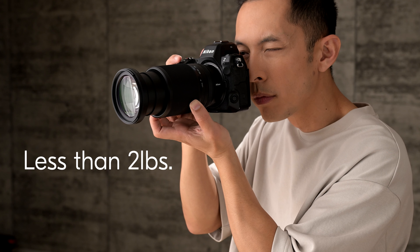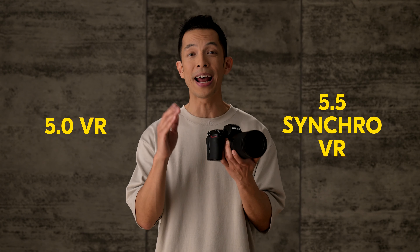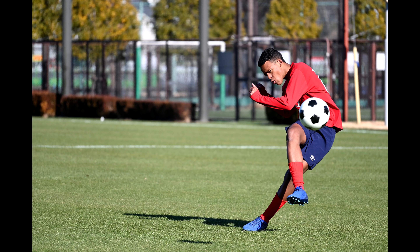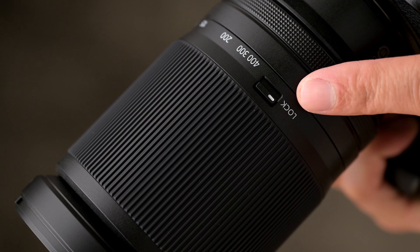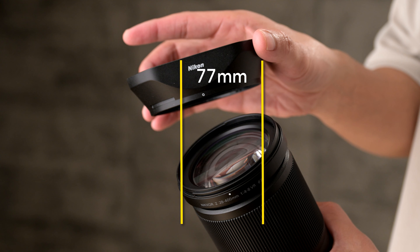However, the Nikkor Z 28 to 400 allows you to focus as close as four feet away when shooting at 400 millimeter, and this yields a pretty large reproduction ratio, resulting in impressive close-ups that fill your frame. Even at 28 millimeter, the close focusing of 0.66 feet means that you can even take tabletop photos with pretty cool bokeh.